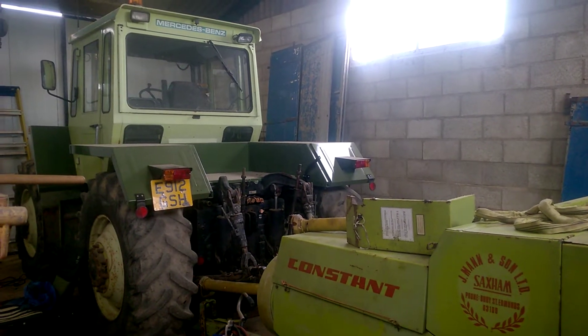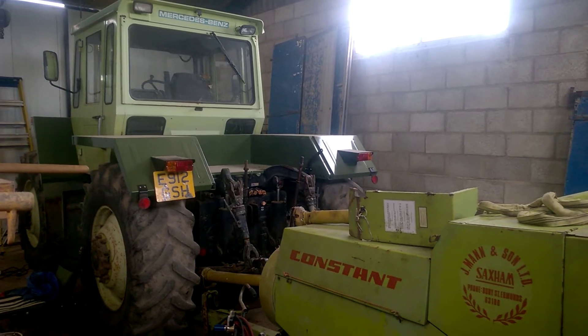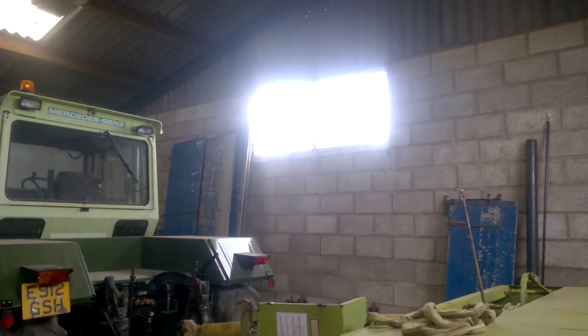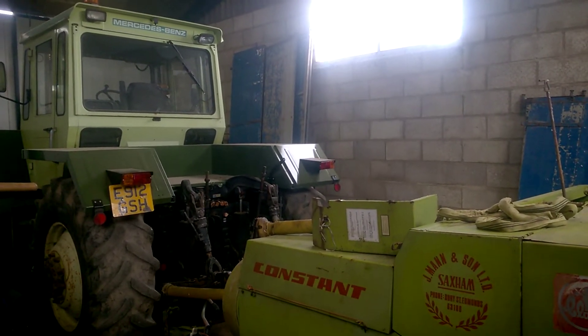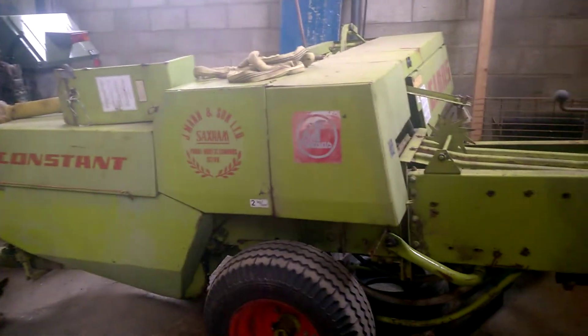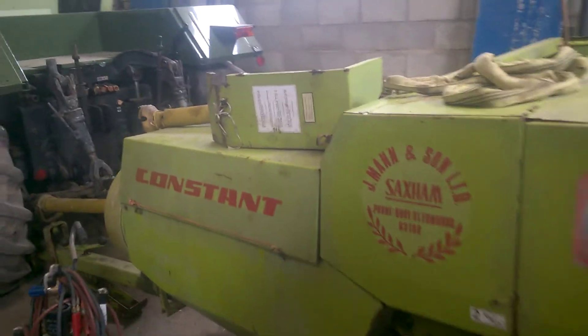Welcome to Saturday the 6th of June. I'm in the barn again, hiding away because it's blowing a gale outside. We've had quite a bit of rain as well, so at least that's a good part of it - the grass is starting to turn green again from being brown, which is nice. Which means hopefully the machinery will start burning some diesel. I'm making some bales.